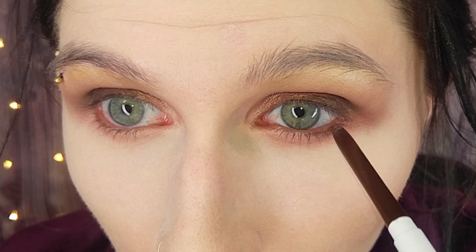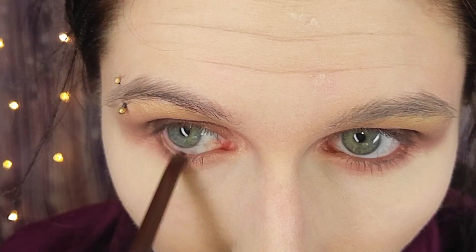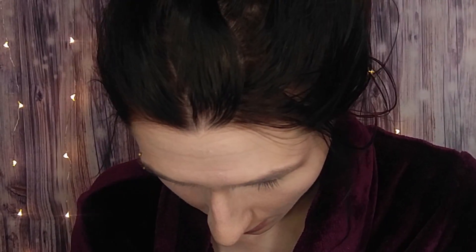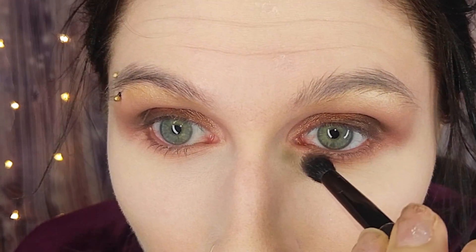Kind of trying to give that lash line some definition. So there are the eyes. It's all nice and blended. I'm just going to take that shadow again — that lighter one, the transition shade — and attempt to blend it out even further, very lightly.